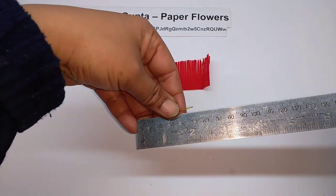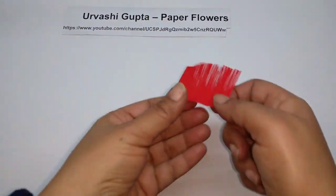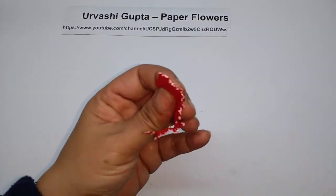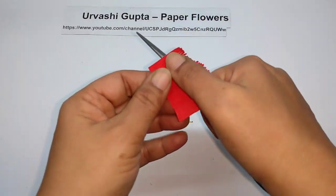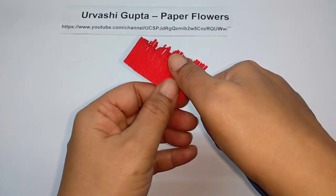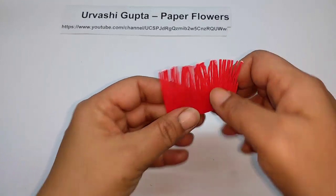Cut a small piece of thin wire, about 5 cm long. Now take this strip after it has been colored and just curl it a bit, like this.